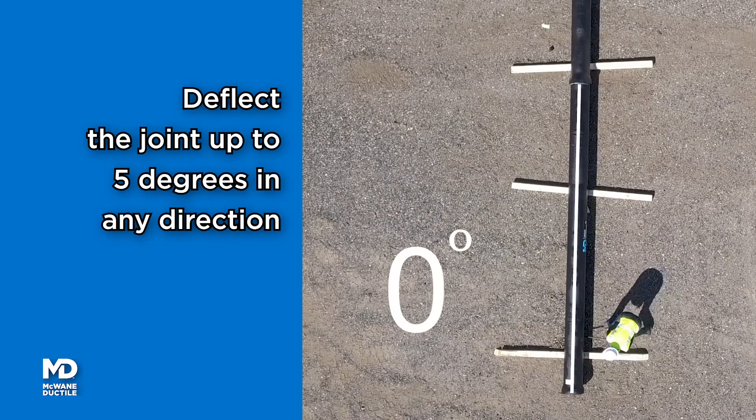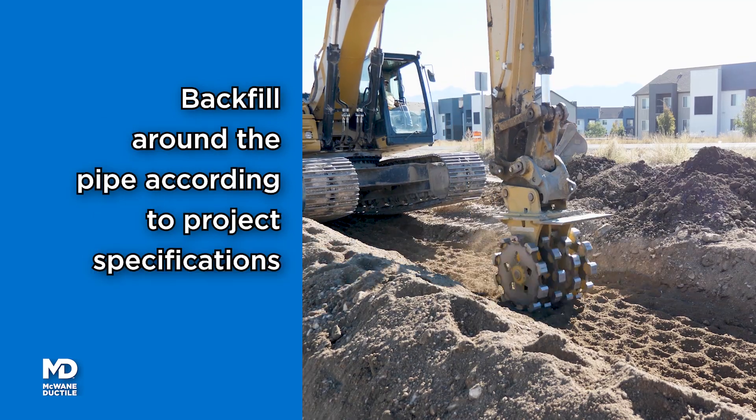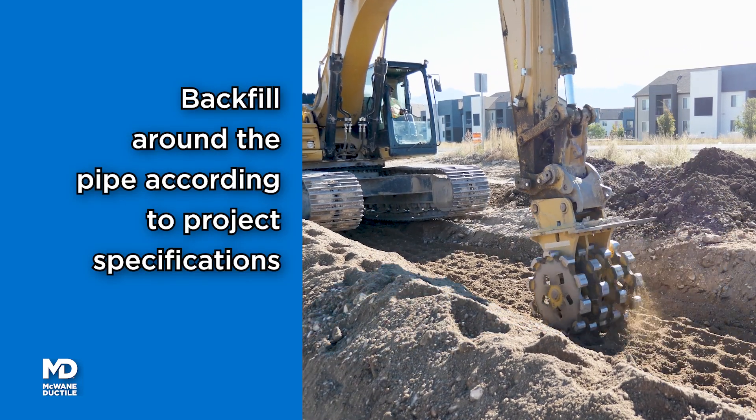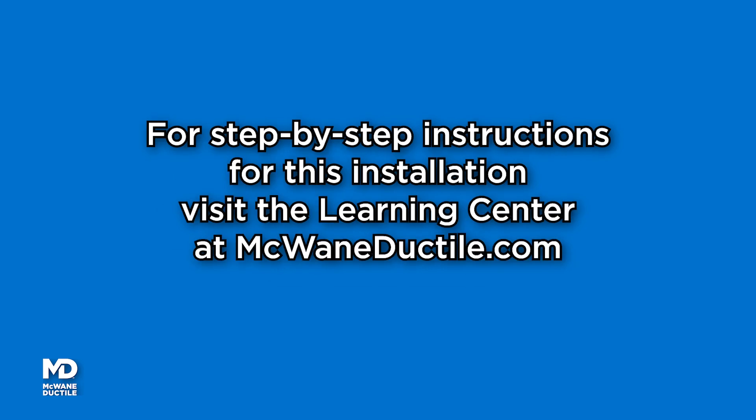Deflect the joint up to 5 degrees in any direction and backfill around the pipe according to the project specifications. Do you know we provide job site product training? Contact your McGuane Ductile representative to learn more. For written step-by-step instructions for this installation procedure, visit McGuane Ductile's online learning center at mcwayneductile.com.